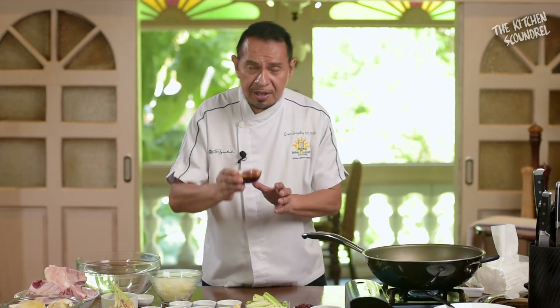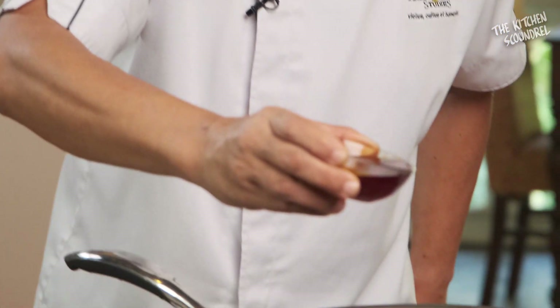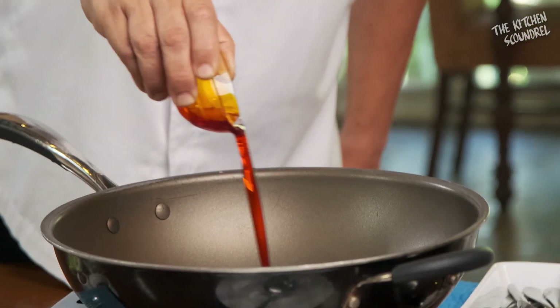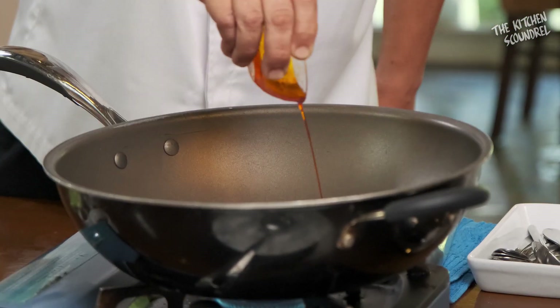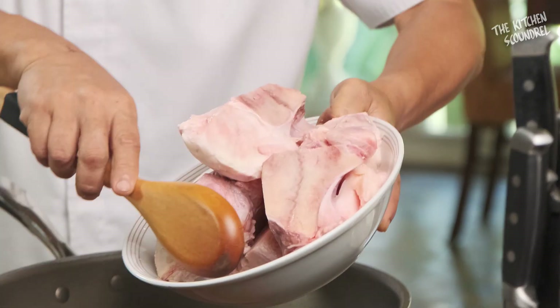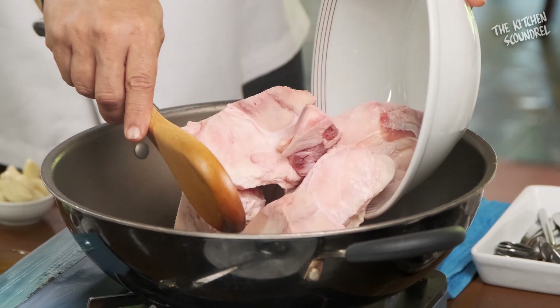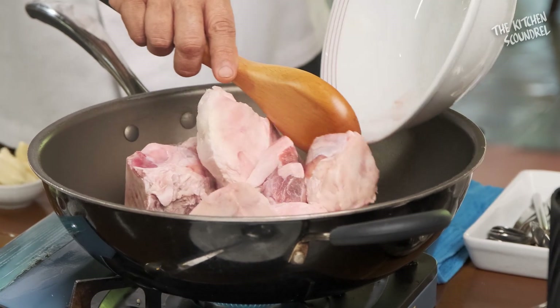What do we use to sauté? We're using achuete oil — an extraction of achuete oil. Many people argue that it's just color, but that's not true. Once it reacts with other ingredients, it brings out a woodsy, floral character. That's what achuete is all about.